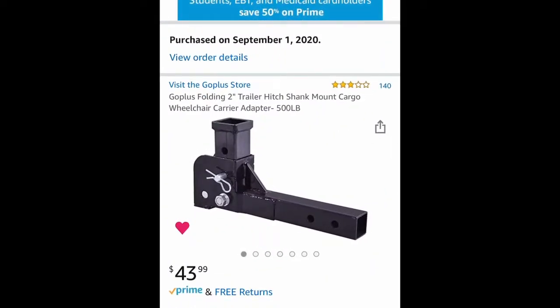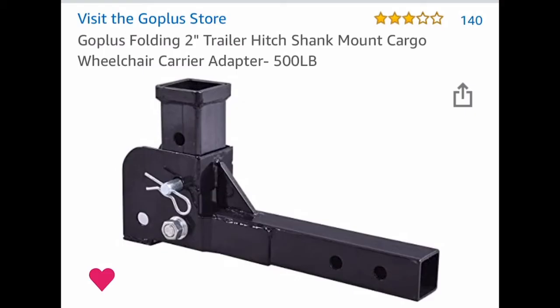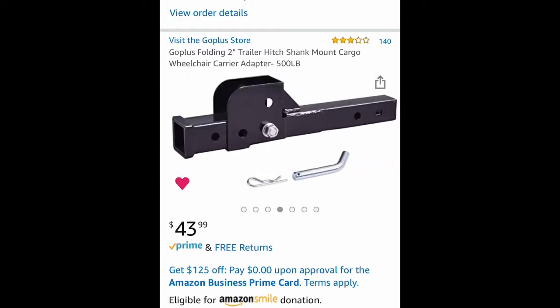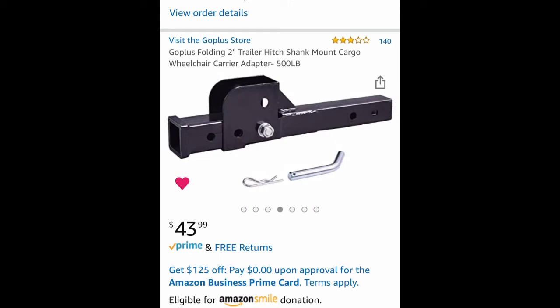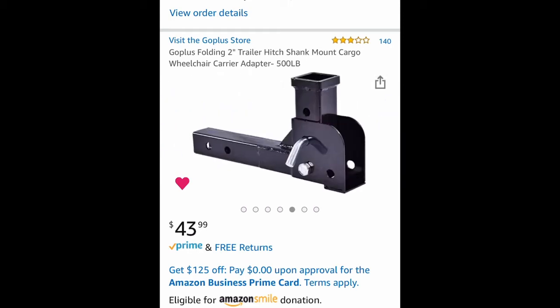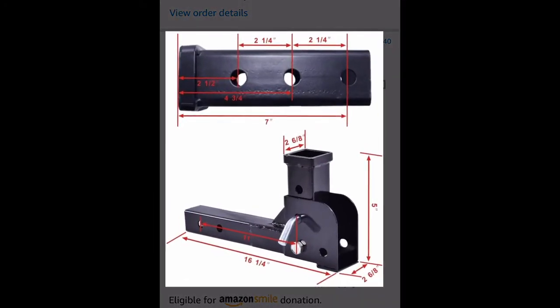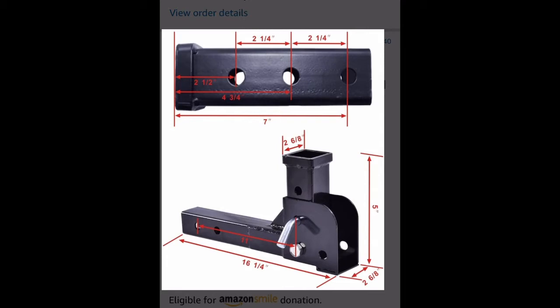Hey YouTubers, I want to tell you about the Go Plus Folding 2-inch Trailer Hitch Shank Mount Cargo Wheelchair Carrier Adapter 500 pounds that I purchased from Amazon. You can see the product here that they've advertised and this is perfect, this is what I wanted. It arrived today and I want to give you a quick review of the product.